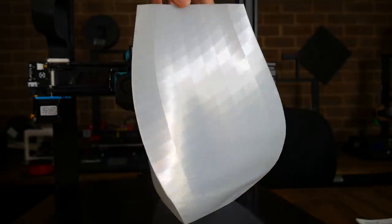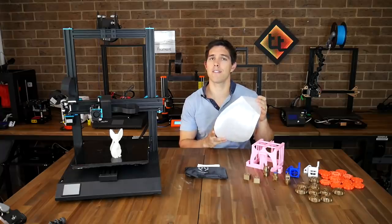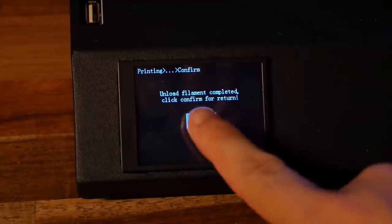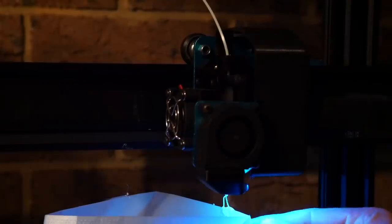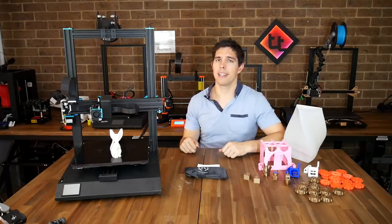My final PLA test print was a vase, and although it looks stunning up close it was actually a failure — it was meant to be the full 400mm high. I tried to test the filament runout detection again and it worked, until I loaded up the new filament. Unfortunately there's no park position, so the new filament extruded above the object, and it didn't resume to the correct position, so I had to stop the print. Definitely some more tweaking needed there.